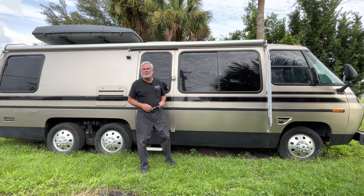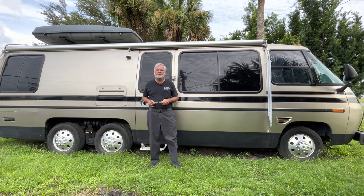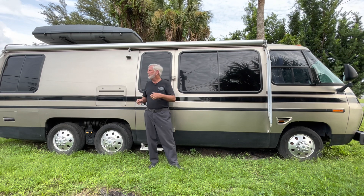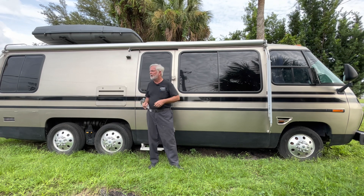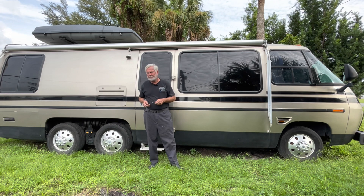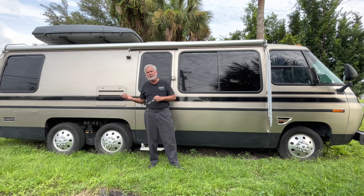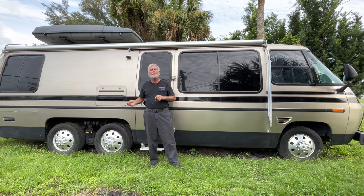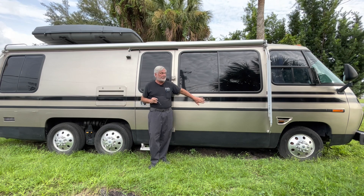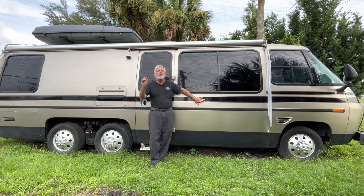Welcome to Motorhome Rehab Ranch. Do you have a GMC? Would you like to have one or just learn more about them? You're in the right place. A special shout out to my ranch hands that help support us by paying for the videos and asking questions and working on their coach. If you'd like to be a member, a ranch hand, at the end of this video we'll talk more about that. We're specifically devoted to the GMC Motorhome built from 1973 to 1978 only.